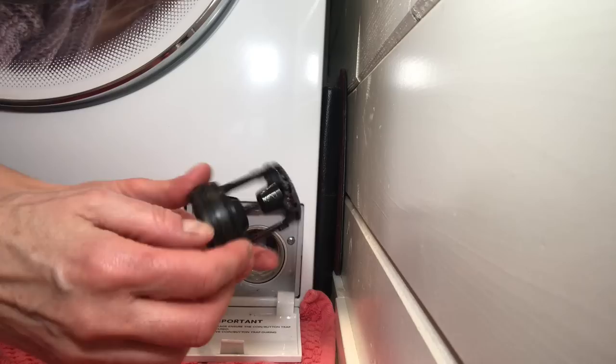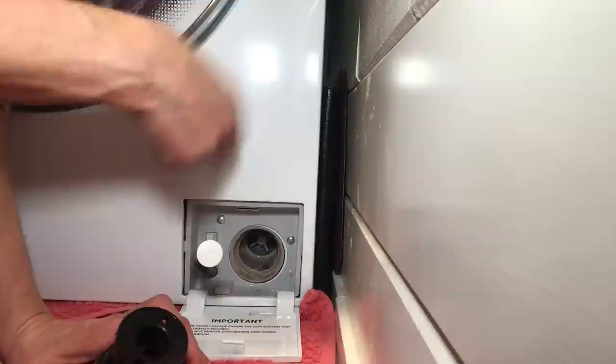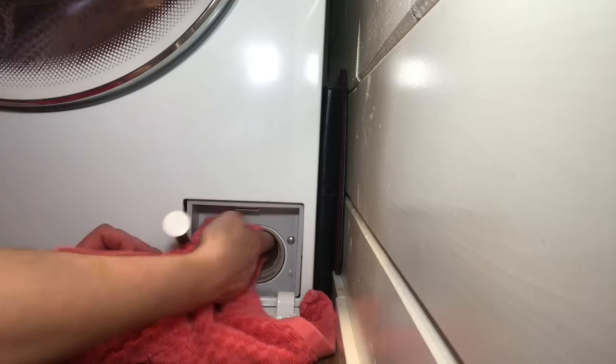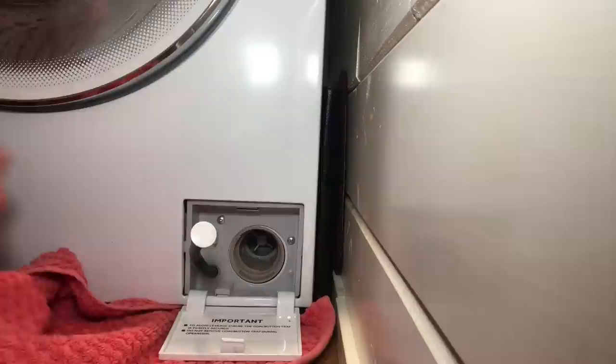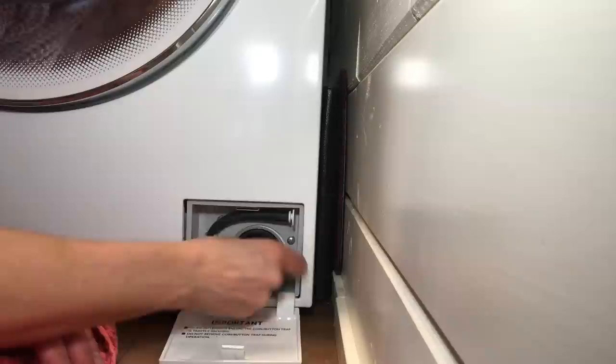Now I can open the filter and there's no water pouring out — lesson learned! The filter has a little bit of cat hair and lint in it, so I'll give it a quick rinse and wipe inside the drum with a washcloth. I'll make sure there's nothing big in there that needs to come out. Then we put the filter back and close the door. That was more exciting than it should have been!